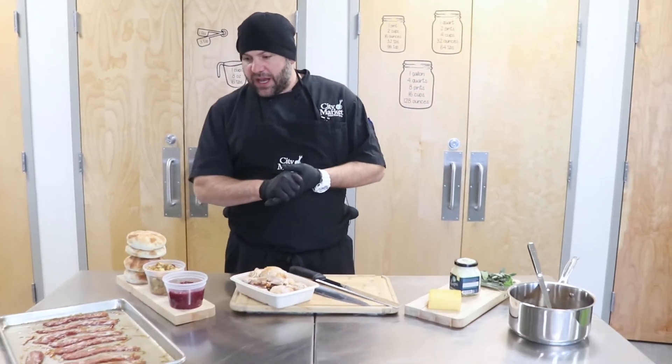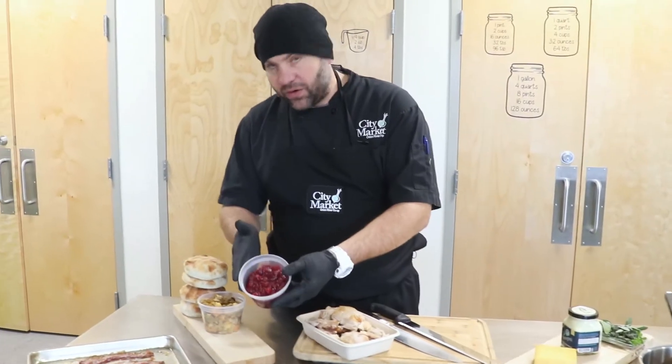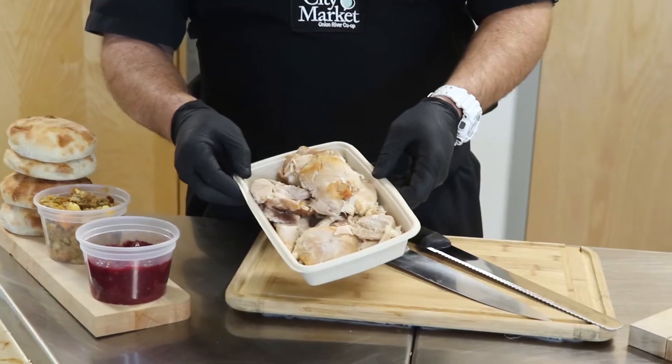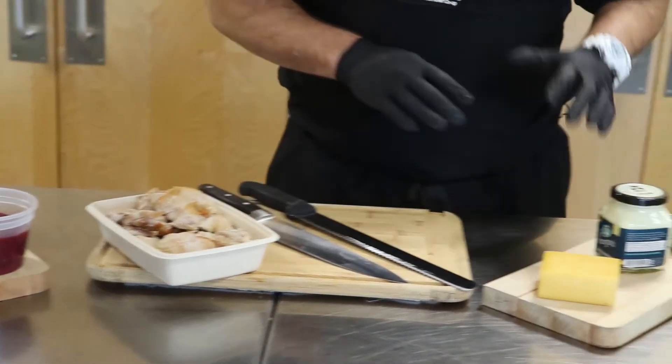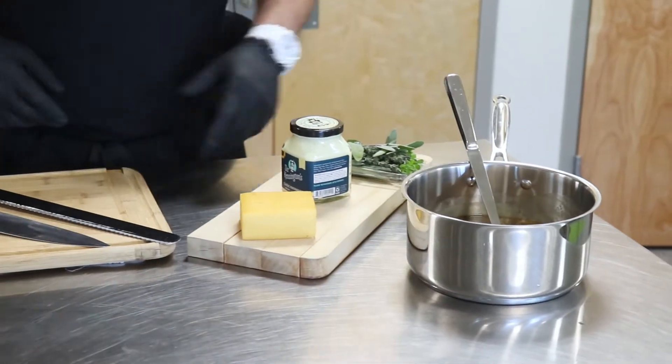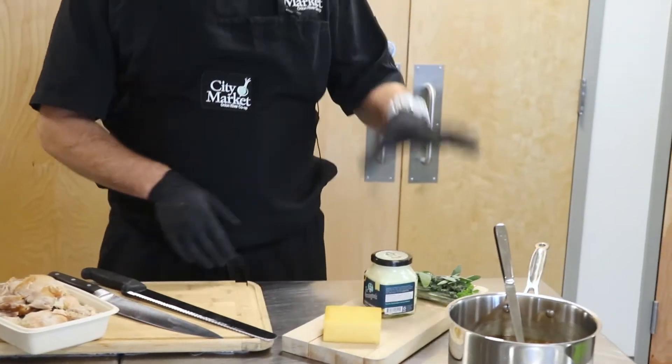Welcome back to our final installment in our holiday cooking series — it just happens to be my favorite. What we're gonna be working on today is the ultimate leftover Thanksgiving turkey sandwich. We have an array of leftovers here and a few things that we actually prepared just to take it to the next level. So we have our cranberry sauce, a nice sweet potato apple stuffing, our leftover turkey meat, some warm gravy ready to go, some smoked cheddar, and some mayonnaise and herbs for a little extra flavor.